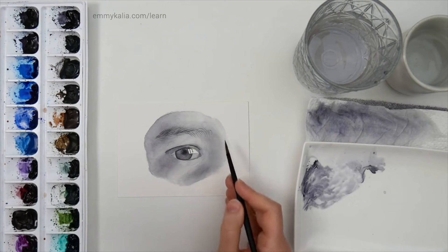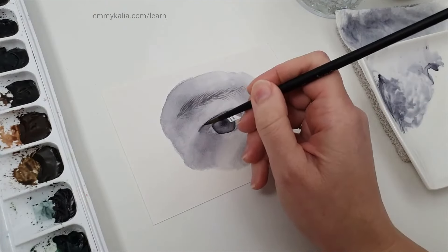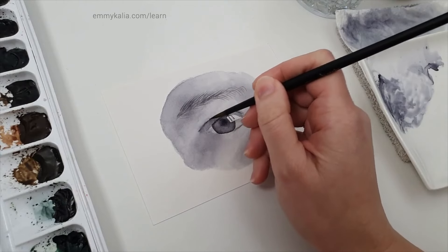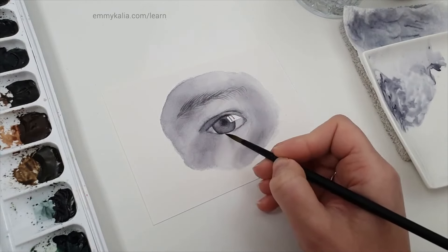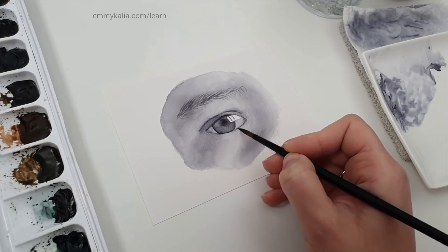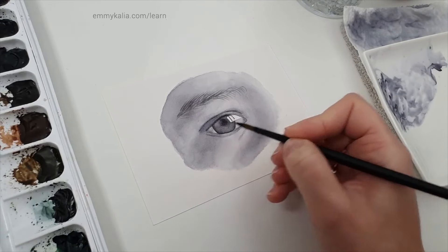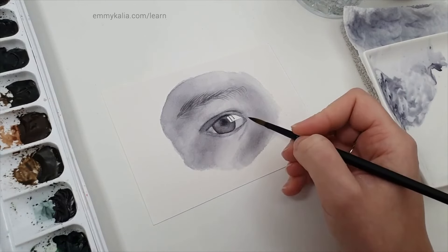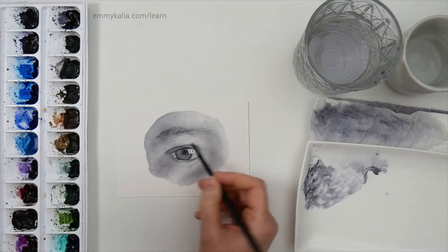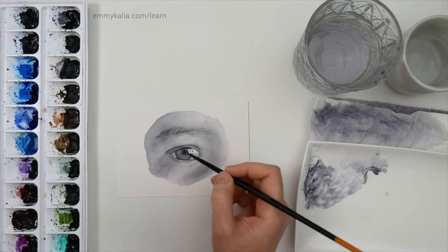Try not to scrub — try to soften it a bit and see if that works. If you have an unwanted edge somewhere, just go over it to make it look softer. Use the reference photo as a guide; you don't have to copy it 100%. You can do your best and copy it as well as you can, but you can also be creative and change things if you like.